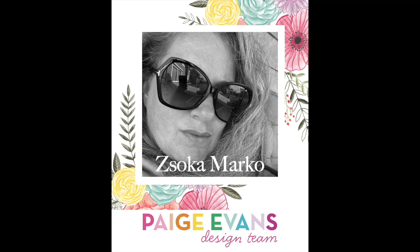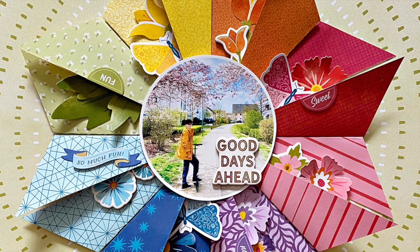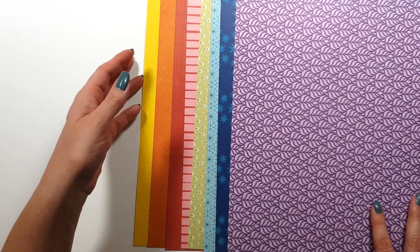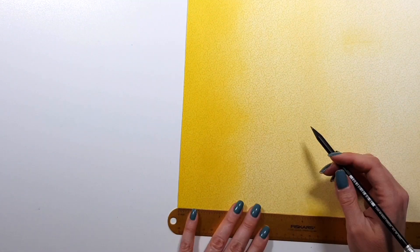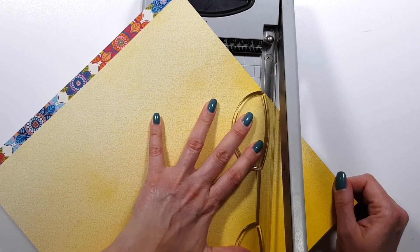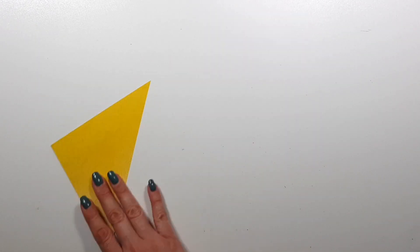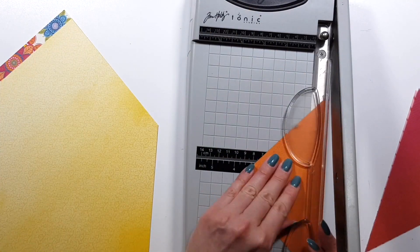Hi there, Zsoka here for the Paige Evans design team, and today I have a new layout to share with you. I created this with the beautiful new Wonders collection, and I chose a bunch of papers in rainbow colors. I'm going to do something I saw Paige do in a recent class — she created a few rosettes in a smaller size and made a wreath with them — but I didn't want to do the same thing, so I'm just going to create one big rosette.